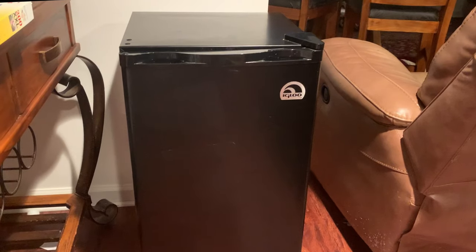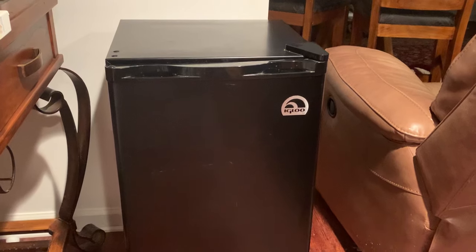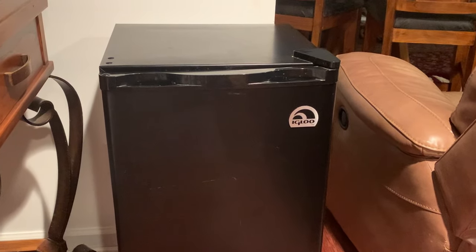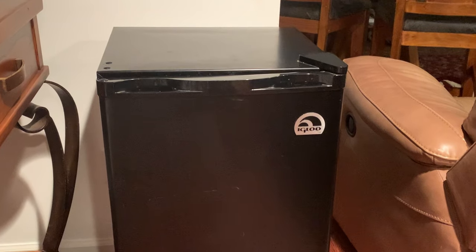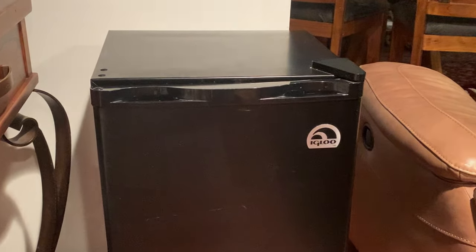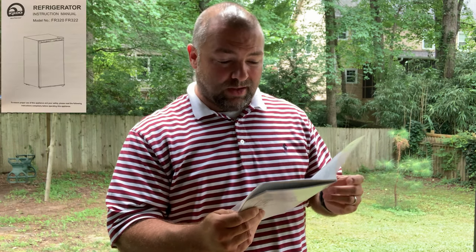As a point of reference, mini fridges are great for a lot of things. If you're watching this video you probably already have one, but if yours has gone out completely or if you want to purchase one for your garage, workshop, office, or if you're sending a kid off to college, I've left a link to some mini fridge options in the video description. I did actually consult the manual — it is model number FR320 or FR322, either way uses the same manual.